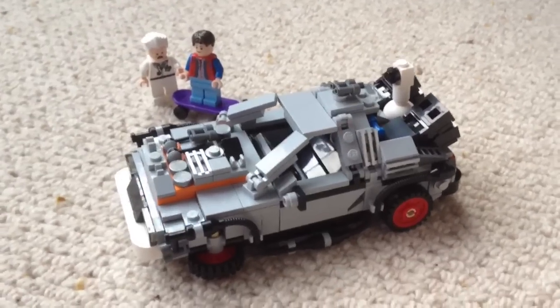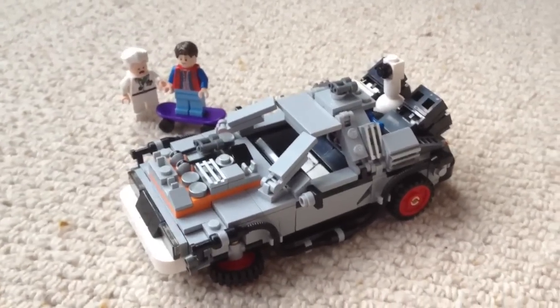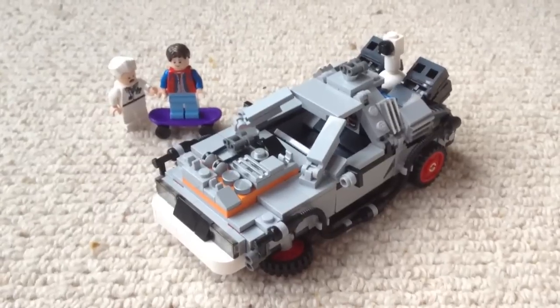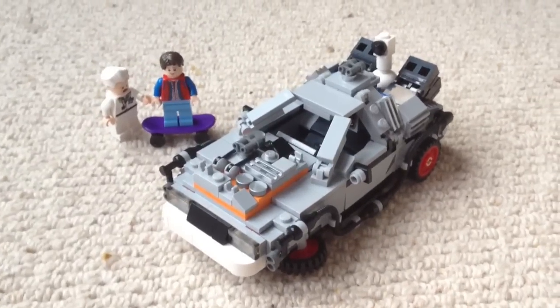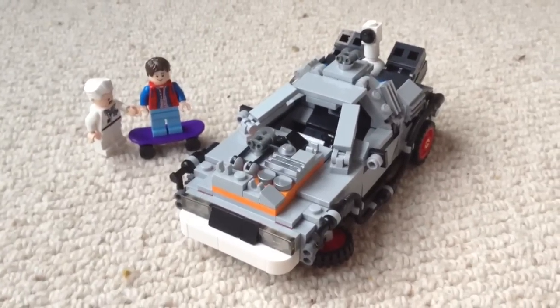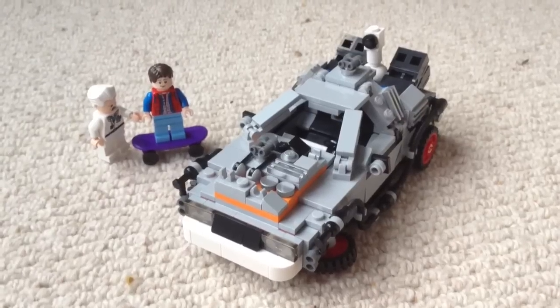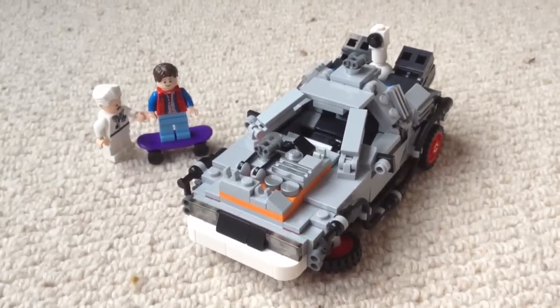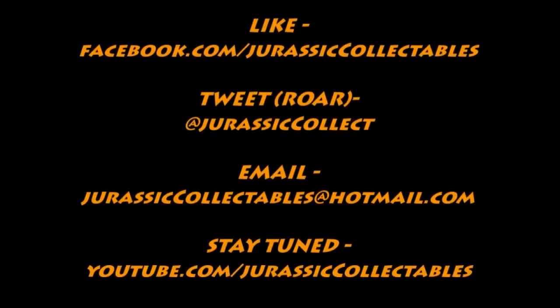So there we have it guys — that was the Lego Cuusoo DeLorean with Marty McFly and Doc Emmett. This set is fantastic, make sure you pick it up. Please check out the link below for the Lego Cuusoo Jungle Explorer and make sure you support that project. In the meantime, rate, comment and subscribe, and I will see you in the next video. Thank you.